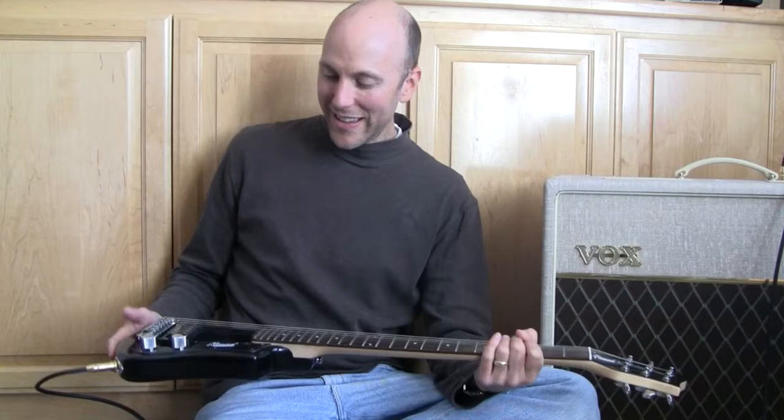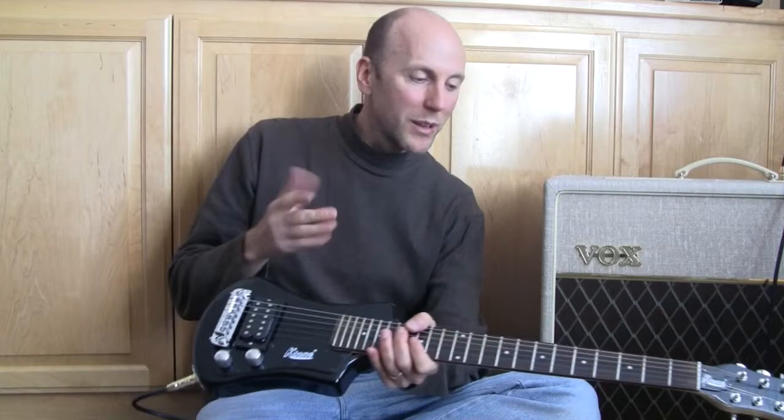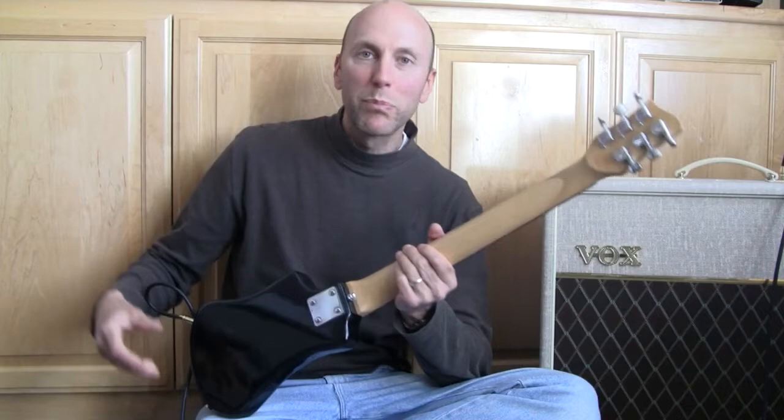I don't know whether that's true, but the list of defects goes beyond me just being nitpicky. Check out this tone pot right here — it's barely even attached to the guitar and it doesn't work. That's fixable, but a lot of the other things aren't. There are little dents and milling marks throughout the guitar, dents in the fretboard, and the screws attaching the bridge to the body have been torqued way too tight and the slots are distorted.